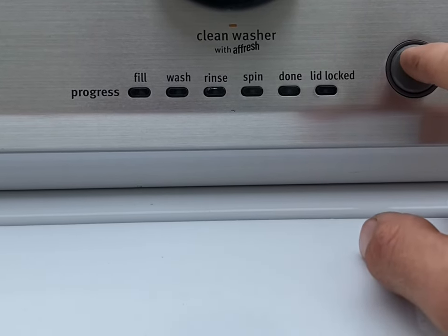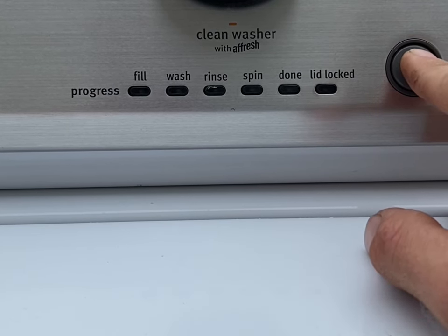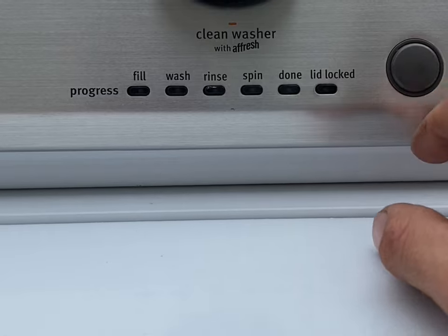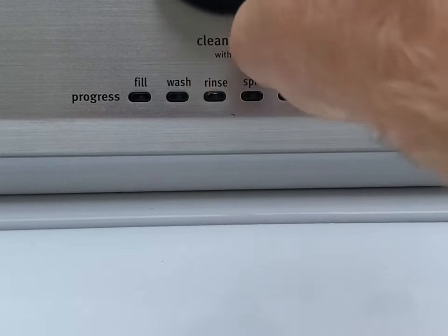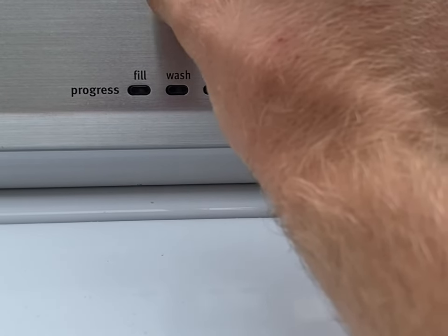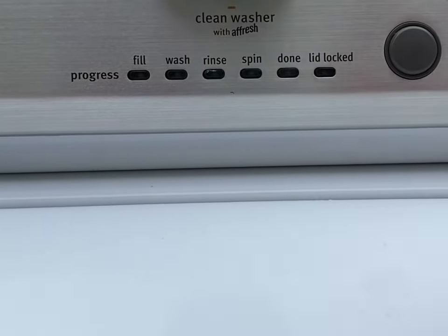So what you're going to want to do — I'll go ahead and clear this out so I can show you — you're going to turn this clockwise all the way back around to the regular slash normal in the middle, and you're going to go left, right, right, right, left, right.